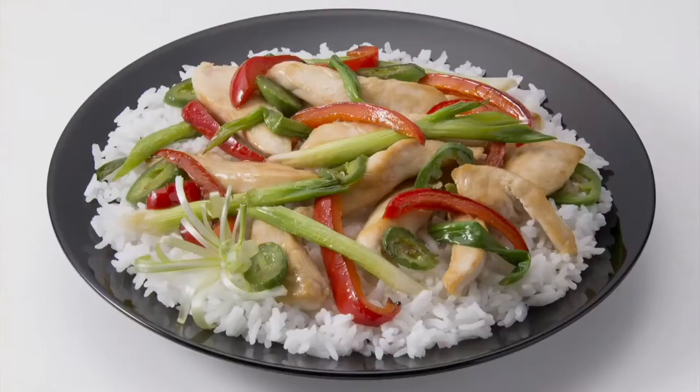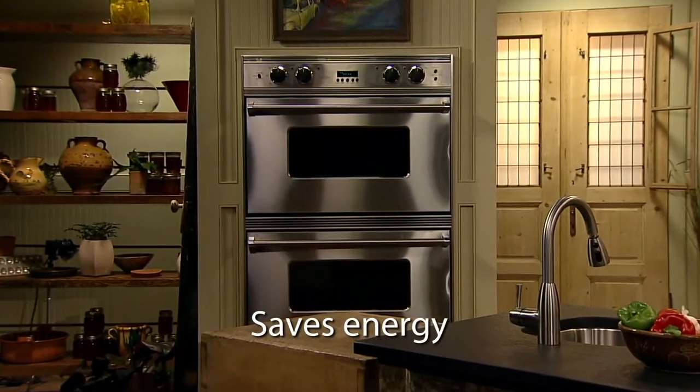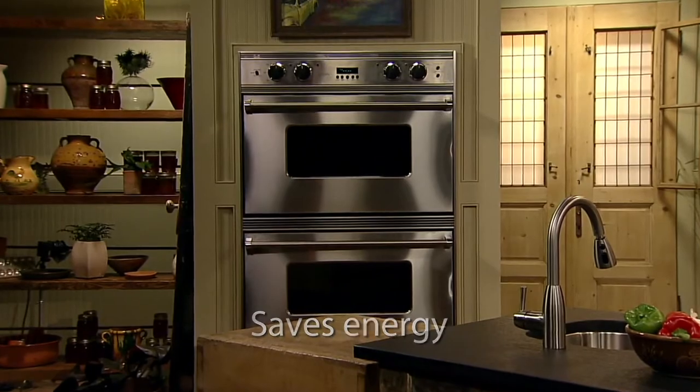Prepare wonderful fish, pork chops, chicken, roast, and stir fry. Even make deep dish pizza in your Prosto skillet. You'll save energy too, because it's more efficient than using a range burner or heating the oven.